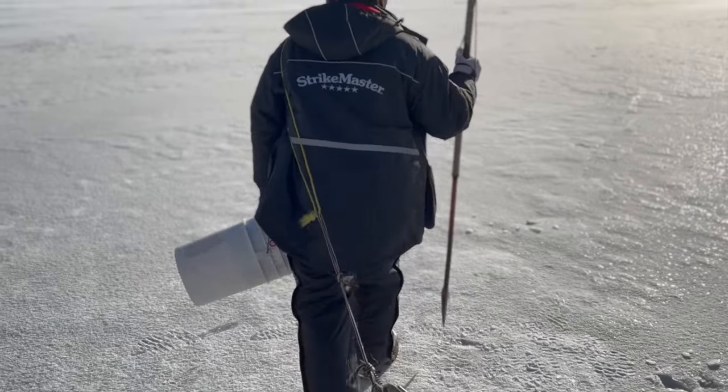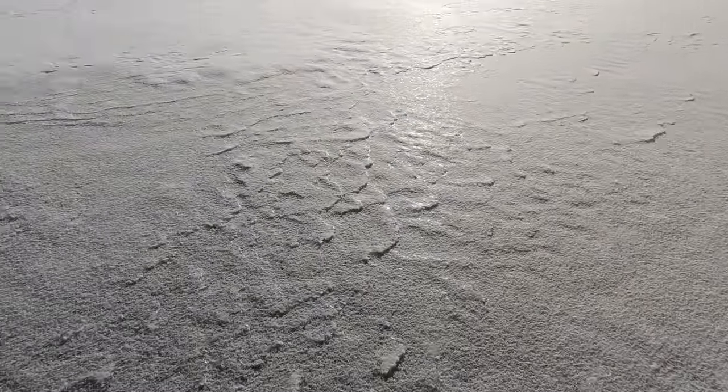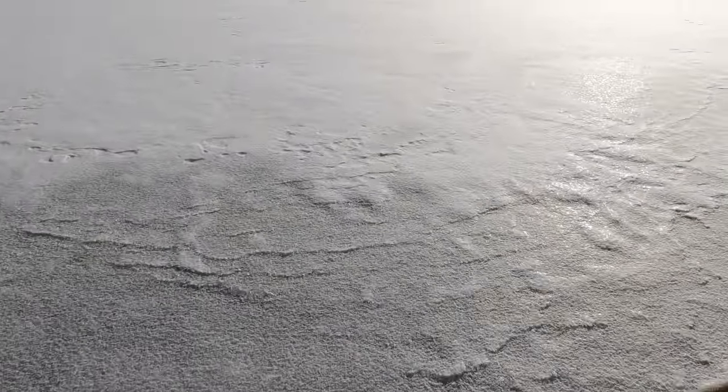Look at that, wide open right there. Whoa! Another thing you want to watch - first ice. Boom. No good.